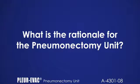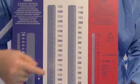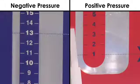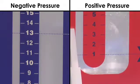What is the rationale for the pneumonectomy unit? The Plurivac Pneumonectomy Unit limits the patient pressure between the levels where the negative and positive pressure columns are filled with water. The usual fill levels are minus 13 centimeters in the negative pressure column and 1 centimeter in the positive pressure column. Therefore, the patient, when attached to the unit, is limited to between minus 13 centimeters and plus 1 centimeter of pressure.